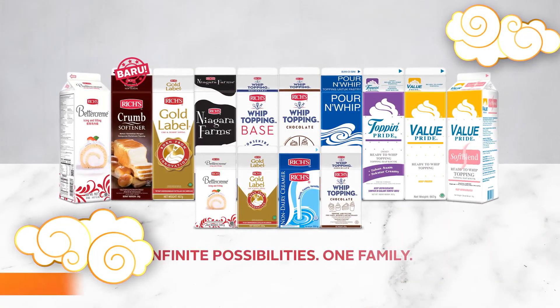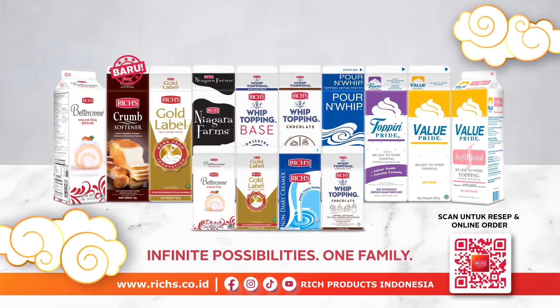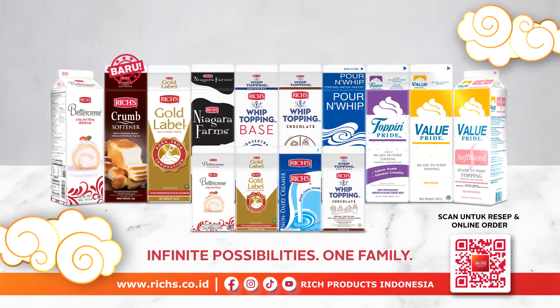Don't forget to follow and subscribe Rich Products Indonesia on Facebook, Instagram, TikTok, and YouTube. Thank you.